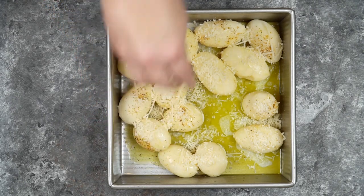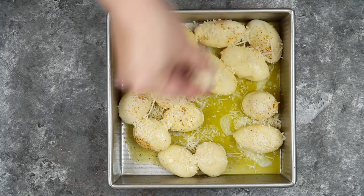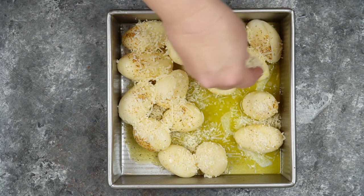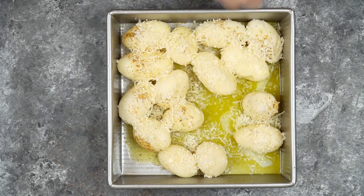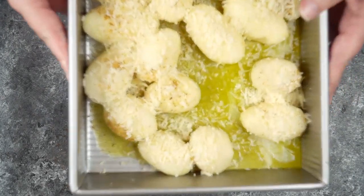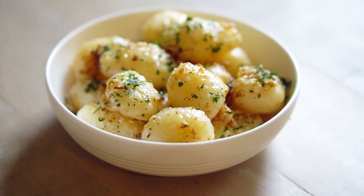Then I'm going to bake them in my oven at 350 degrees for about 25 minutes. Now if you want them super brown and crispy on top, turn on your broiler for about the last two or three minutes and they will turn into a delightful golden brown, just like these.